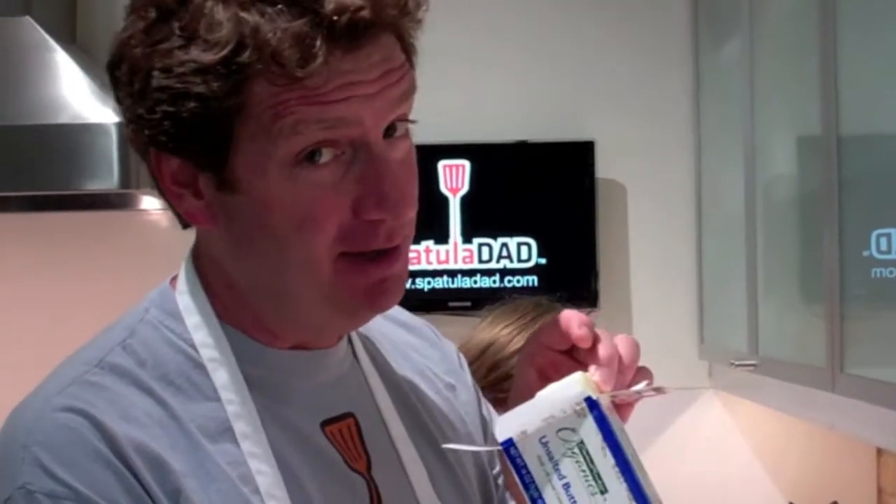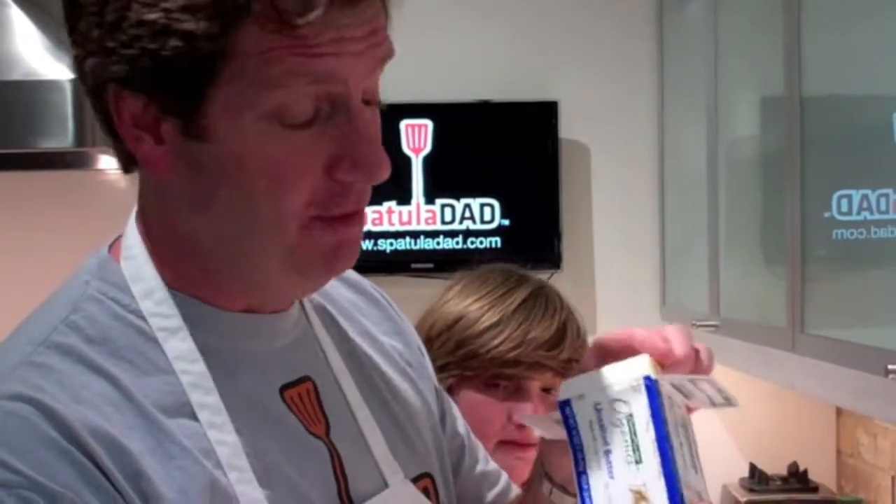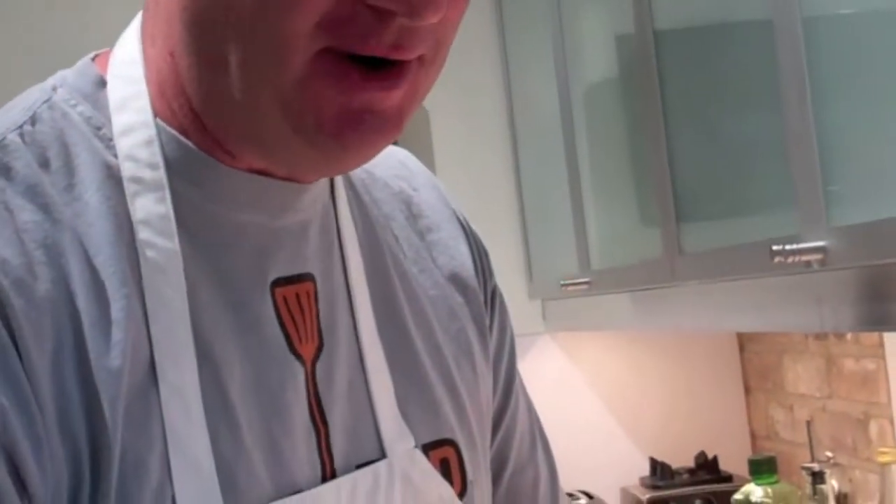This recipe takes some butter, of course — that's one of the reasons why it makes it so good. So we're going to take some butter, put it in the cheese, some salt and pepper. Details on spatuladad.com for the recipes, but keep watching. Another thing: garlic. You've got to have garlic for this recipe, and you really can never have too much garlic. Here I am chopping garlic.